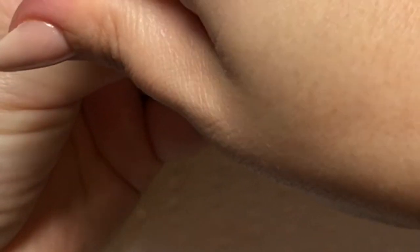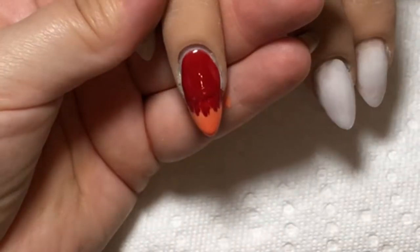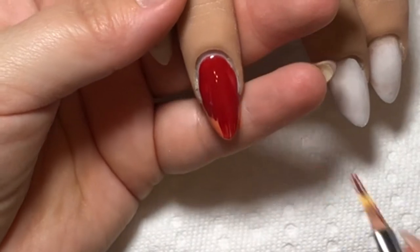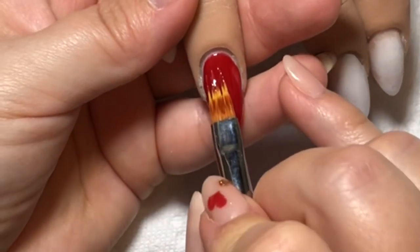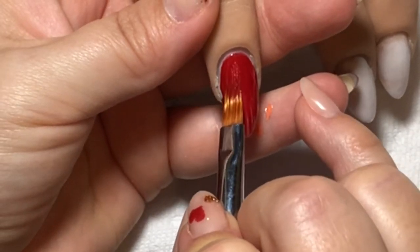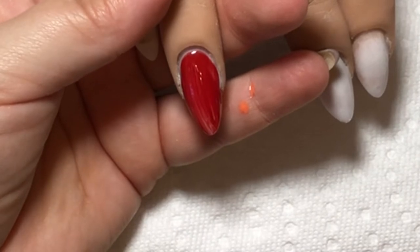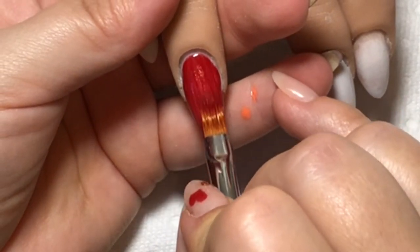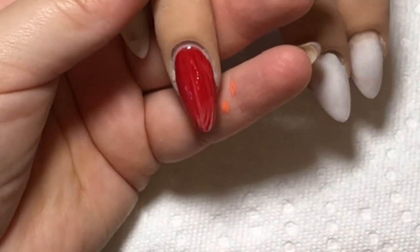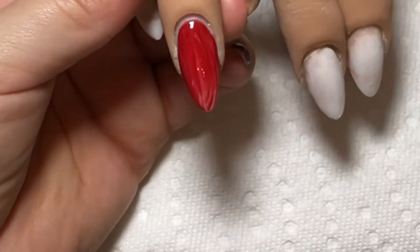I screwed up basically, you guys, so we're just going with the flow here. I was going to do this blending but I think I just had too much polish, and then I figured what will happen if I just pull this brush all the way down and mix both polishes. And as you can see, this is what's gonna go. So I had an idea - I want to do like fiery nails, something like red and orange.